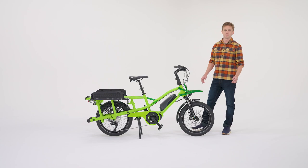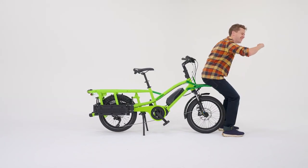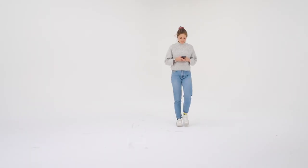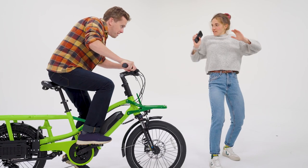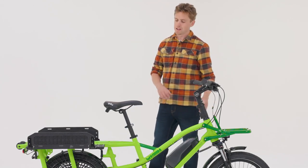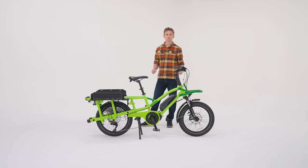The bike includes a front suspension fork helping take away those nasty shocks on rough roads. You can be assured that in emergency situations these brakes will take you to a firm but secure stop, featuring a four piston front and two piston rear hydraulic disc brake.